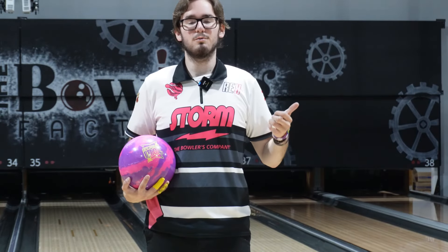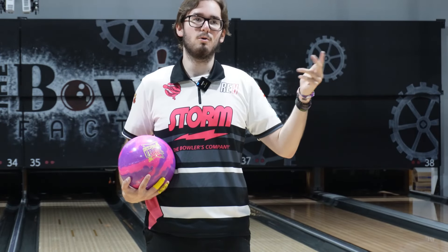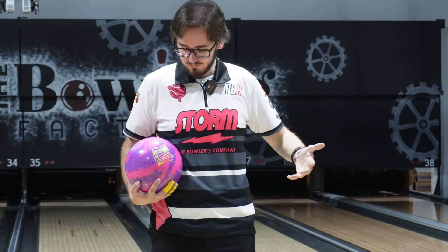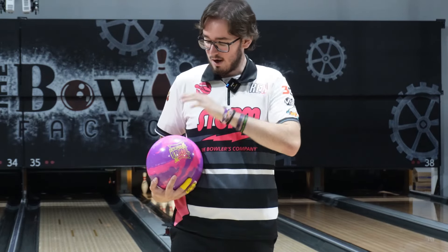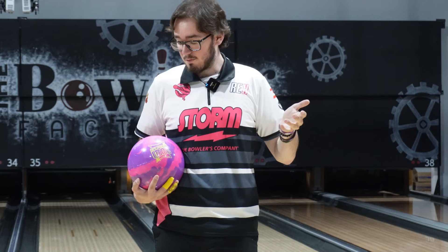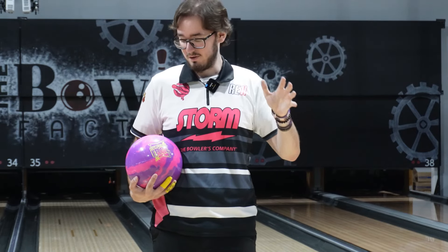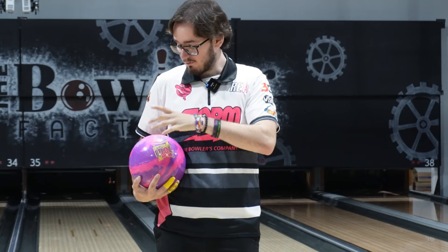Yo, what up guys? It's Two Hands to Go to Emoto Fish here with Real Experience Ball Reviews, Storm Bowling, and The Bowling Factor here in Douglasville, Georgia, along with 12 background Coolick providing me with these awesome jerseys, bringing you a ball review on the all-new Optima Model Pearl. The Optima Model Pearl features the original icon core that all the original idols had, featuring the Microtrax Pearl Reactive Coverstock.